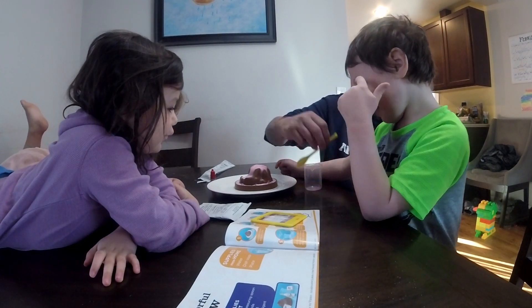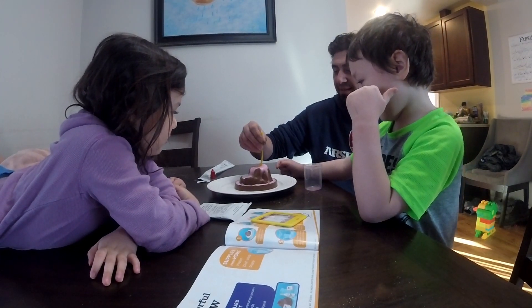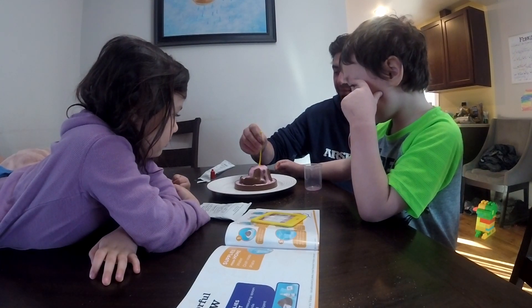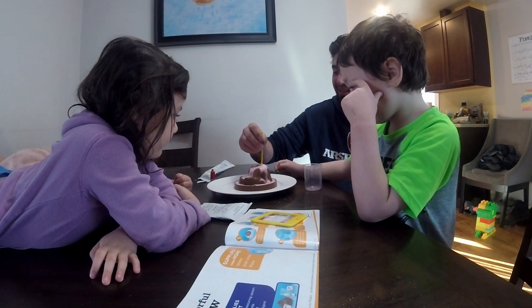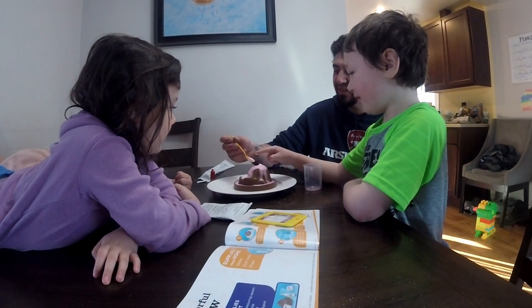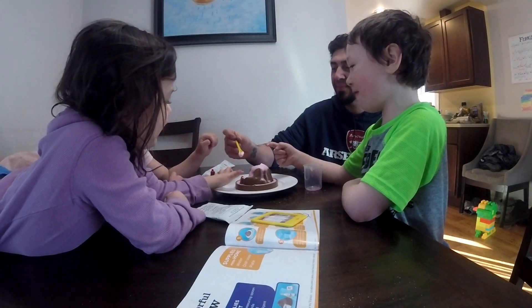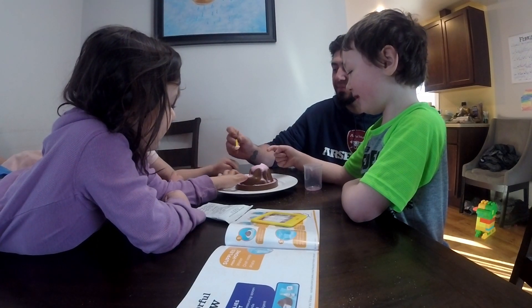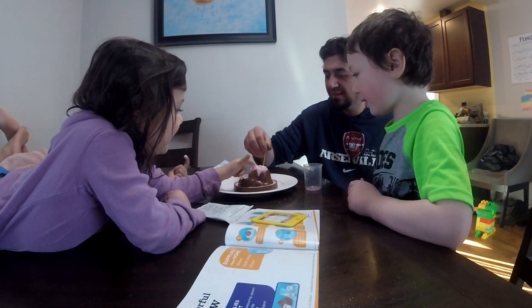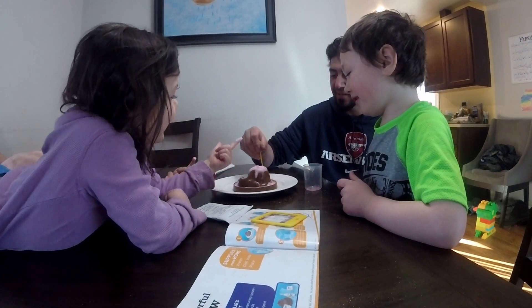Was that cool or what? It was cool. It's restarting. Oh no, it's fluffy! I want to touch it. It feels like soap. Yep, that was from the soap we put in there. Fluffy!